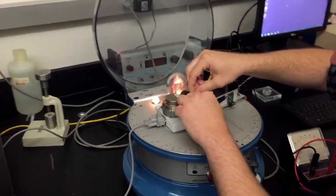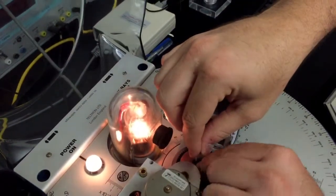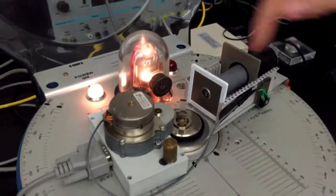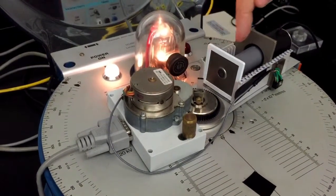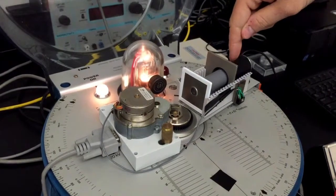You just loosen this little screw — once you get it in its place, you righty-tighty that screw and it holds that crystal in place. The x-rays will come from here, hit this face of the crystal, and they'll be reflected off into this device here, which is our Geiger tube, which is going to detect the x-rays.